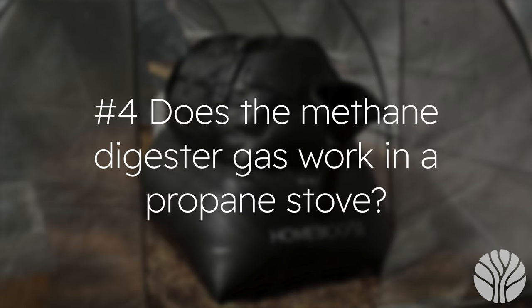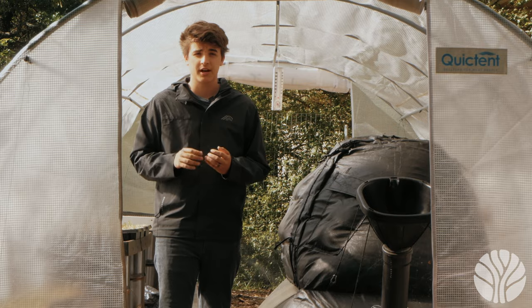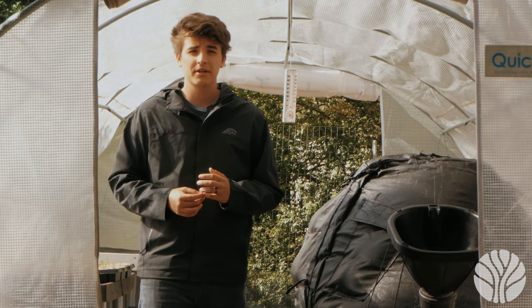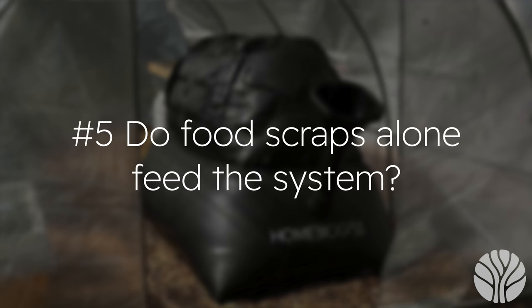Question four: does methane digester gas work in a propane stove? The cooktop we use is almost identical to a propane cooktop. You could likely retrofit a propane cooktop with the right connectors to work on methane, but we have not tried this yet, so try this at your own risk.